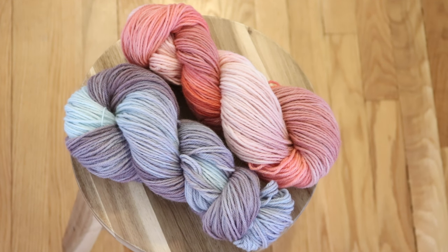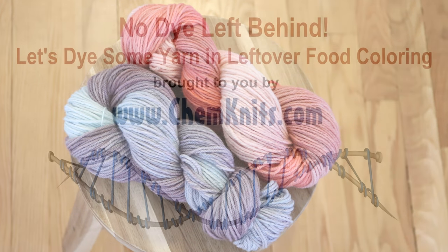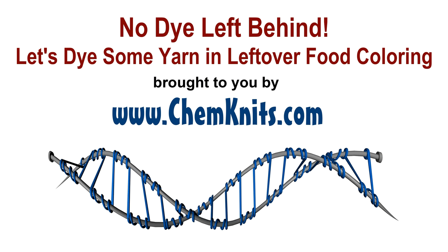Don't forget to subscribe to the Chem Knits Tutorials YouTube channel so you can be notified when I release a new video or start a live stream. Thanks so much for watching.